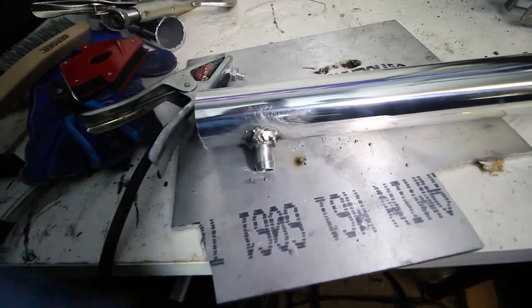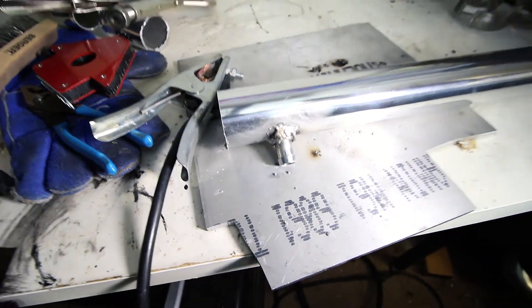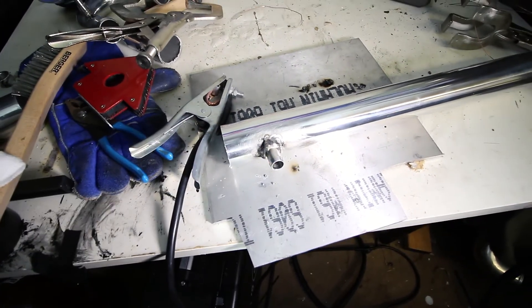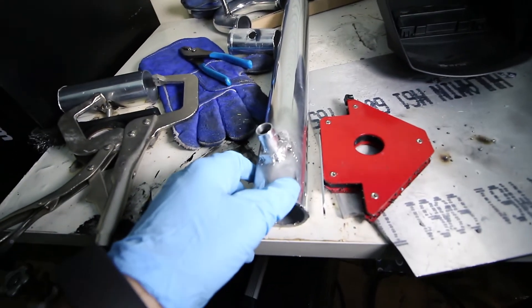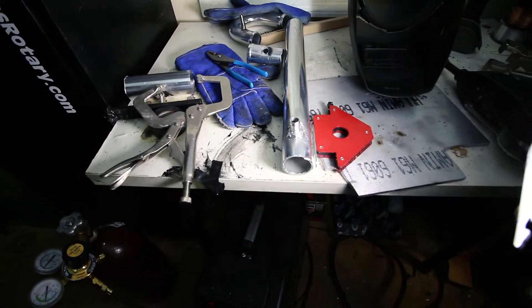And here's the bead on the opposite side. It's a little bulky but it should hold just fine. Obviously not the prettiest, but it is pretty stressful to weld aluminum because it's so finicky. And there's the finished product. It's not going to be like a stack of dimes like you'd see on a TIG weld — not very pretty, but it should hold boost fine.